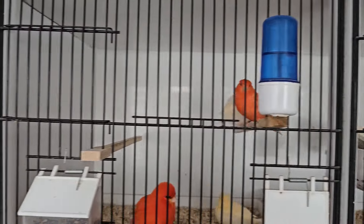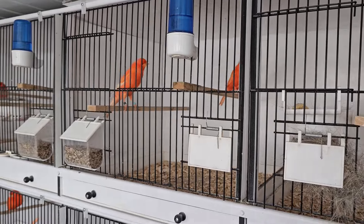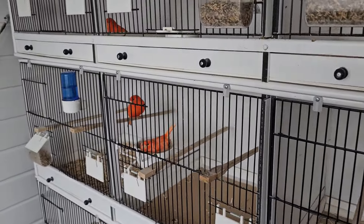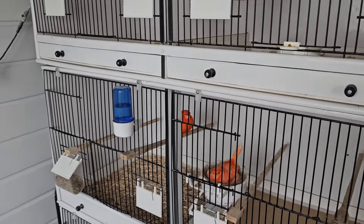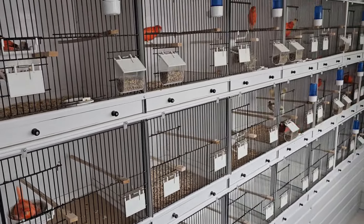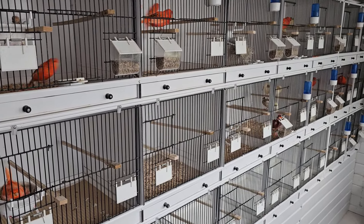I hope everybody else's breeding season is going all right. Some people have had good starts, some people not — all sorts of stories coming out. But yeah, I'm happy with mine. Good, solid start. Probably the best start I've had for a number of years, so I'm really, really pleased.